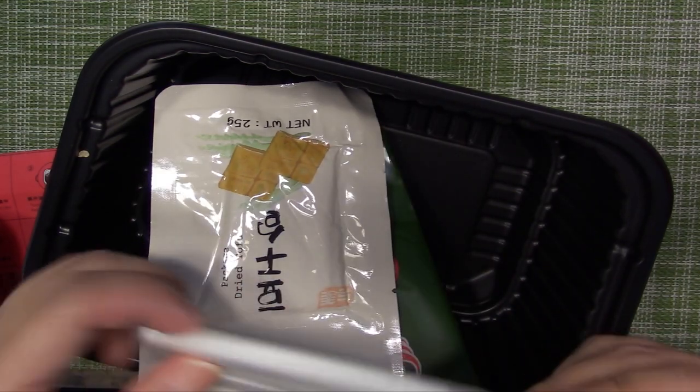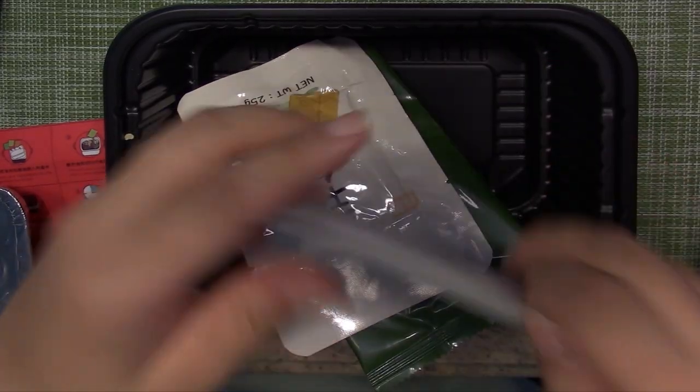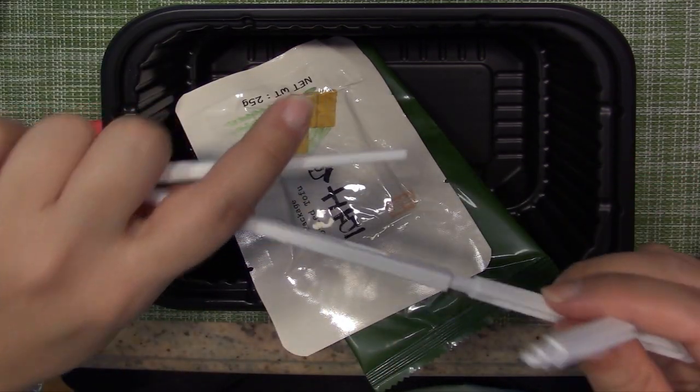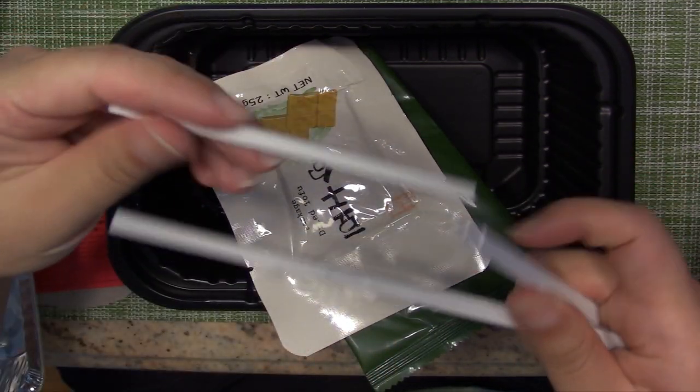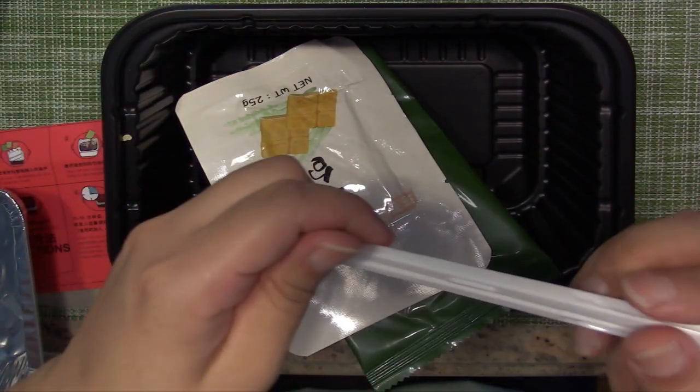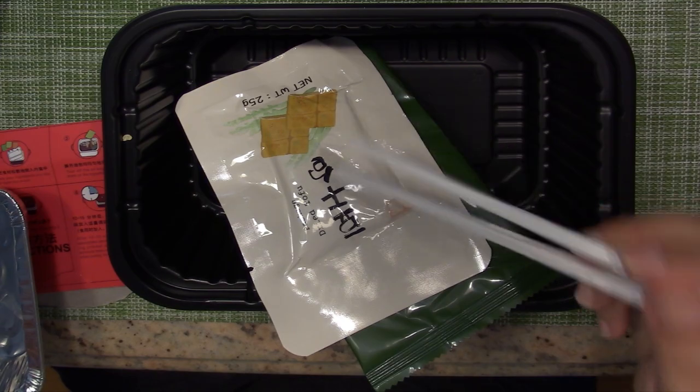They're just connected together — I've never seen this kind of chopstick before. So this is how you do it: you connect one piece here and one piece here. So this is your chopstick for eating stuff. This is so cute.